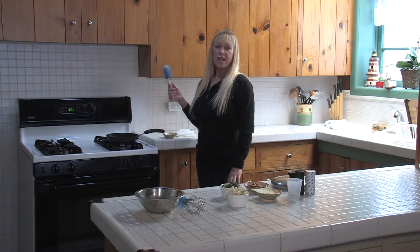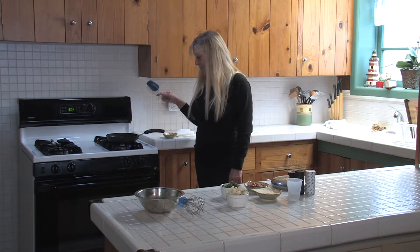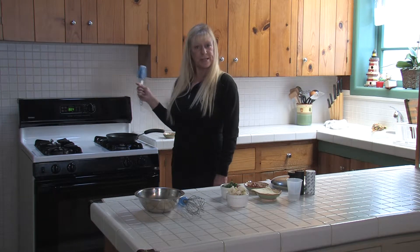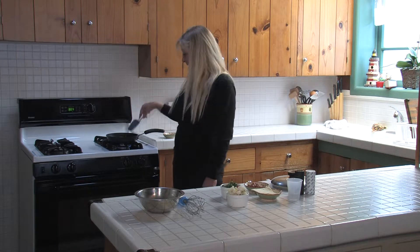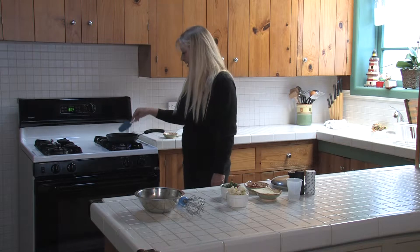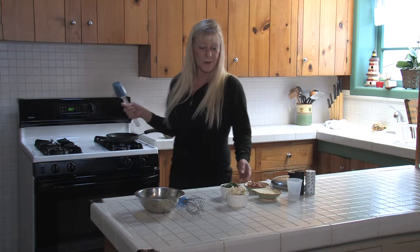Bacon, spinach, skillet omelet this morning. Right now I am browning up a piece of bacon I've cut up, put it in the pan and browning it for a couple of minutes.